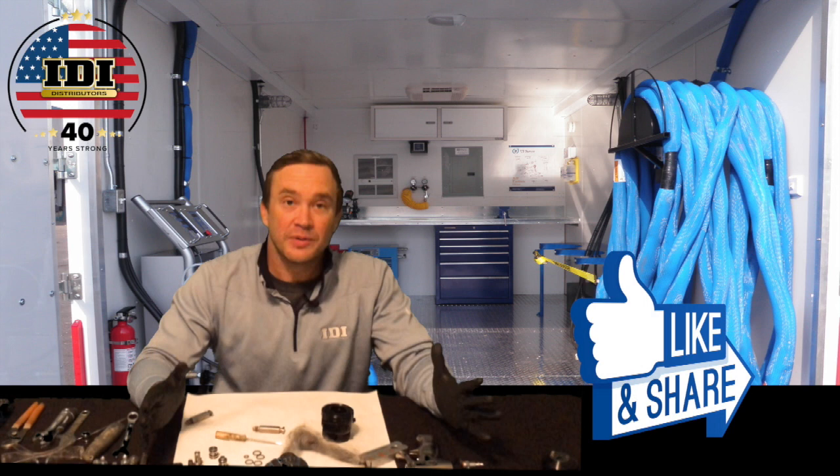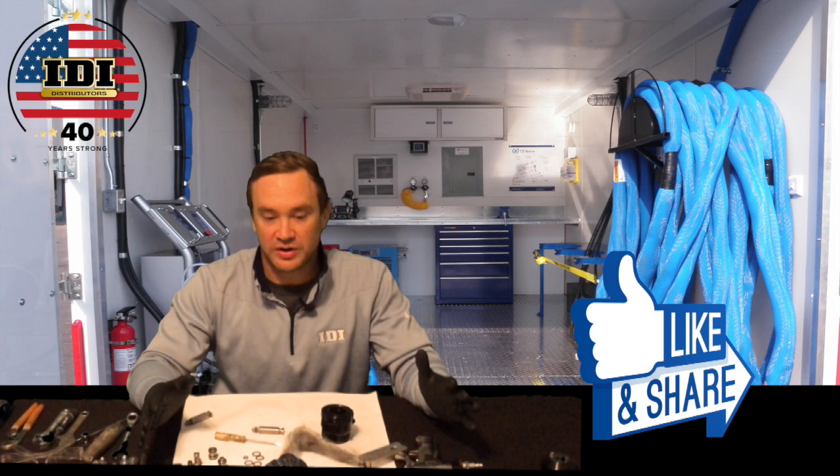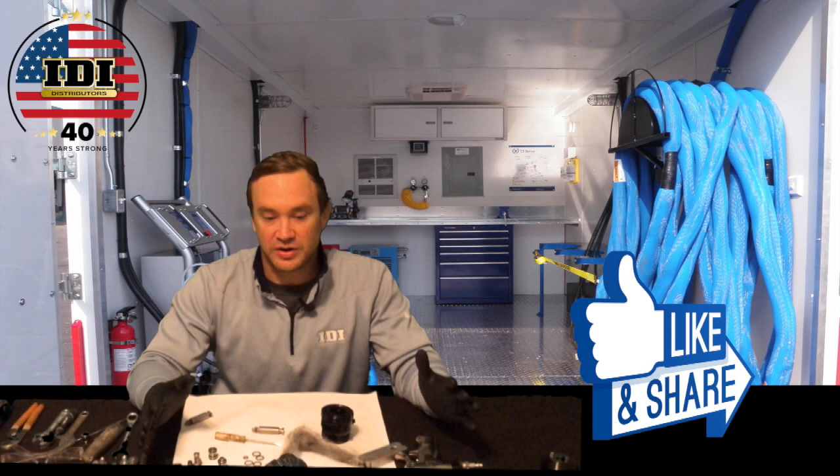Again, Aaron Meissner, IDI distributors — have a great day. Like and share this video, send it to all your buddies, and let's spray some good foam.